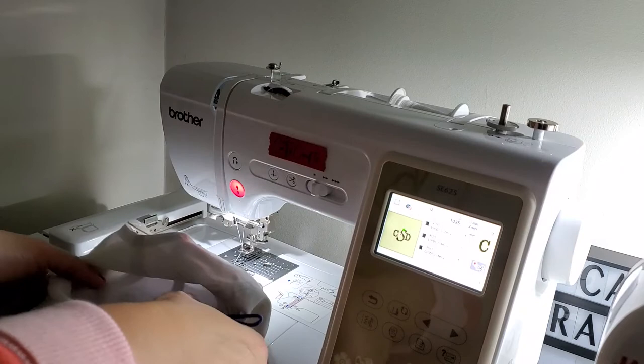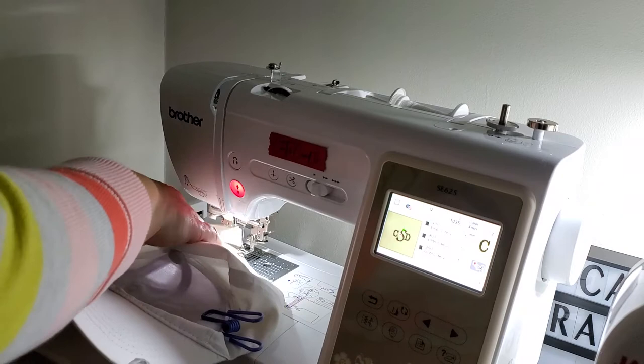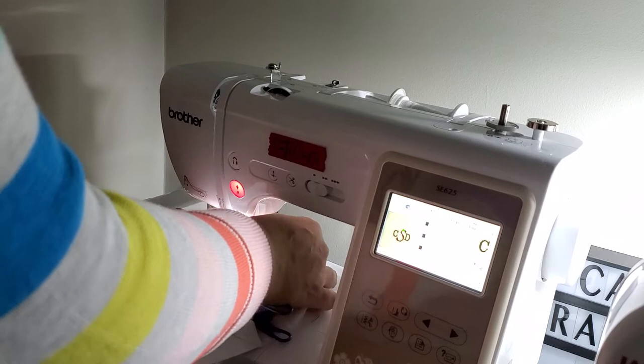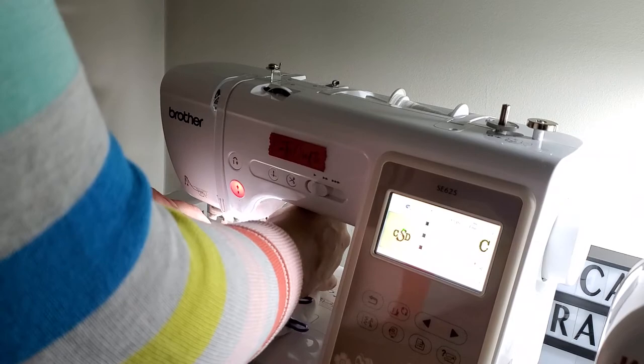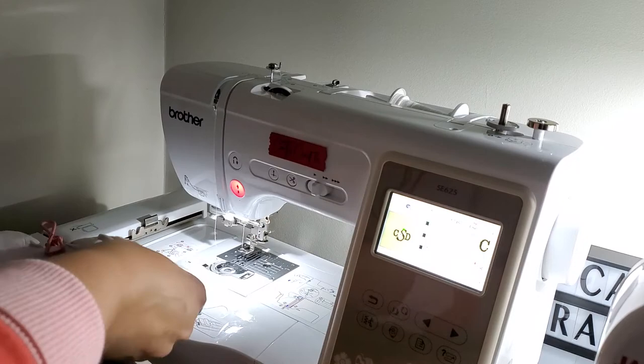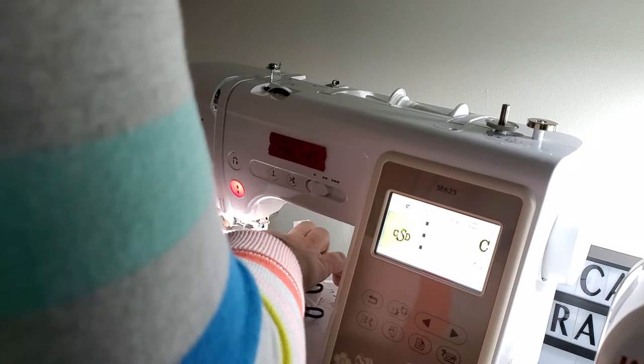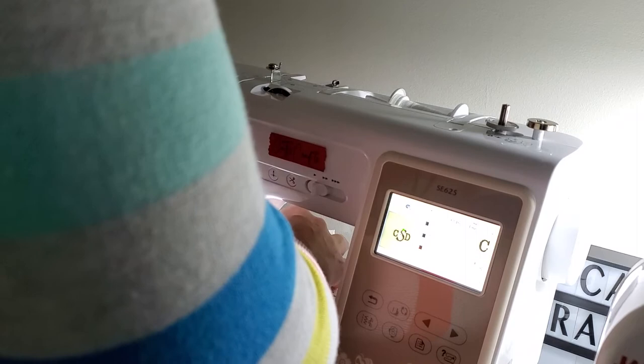All right y'all, I'm attempting to do an embroidery with the baseball cap and I have this clipped on, centered best I can. This is my first time doing a hat so I don't know how it's gonna turn out — I have no earthly idea — but I'm gonna give it a shot. I see what I'm having an issue with; I'm gonna have to try to get it up under here. I put it on before I even did that and I can already see it's gonna be a problem sliding it under here.